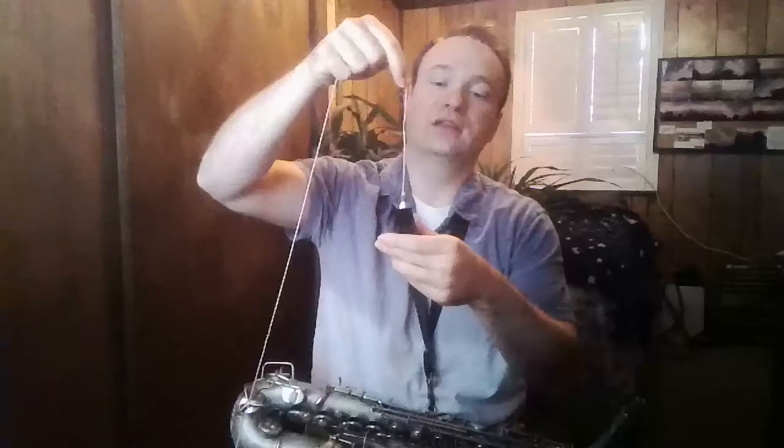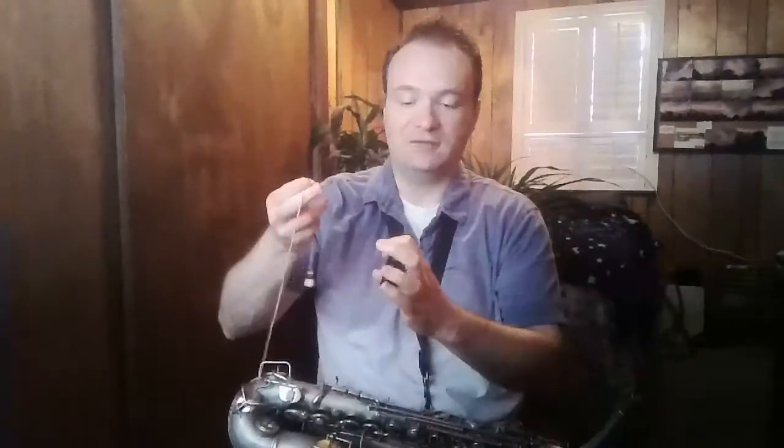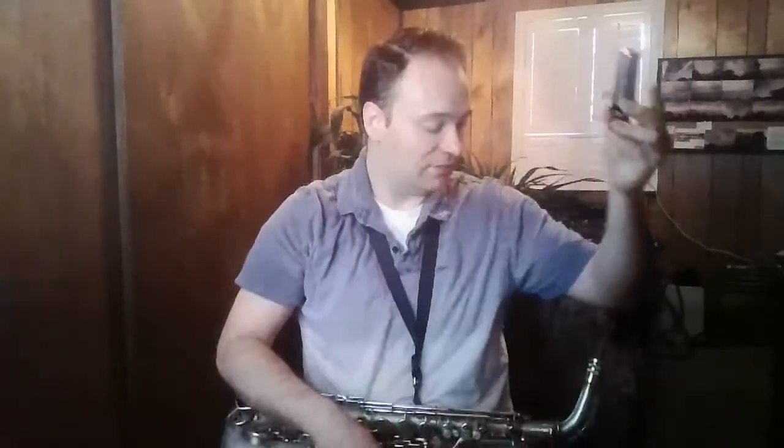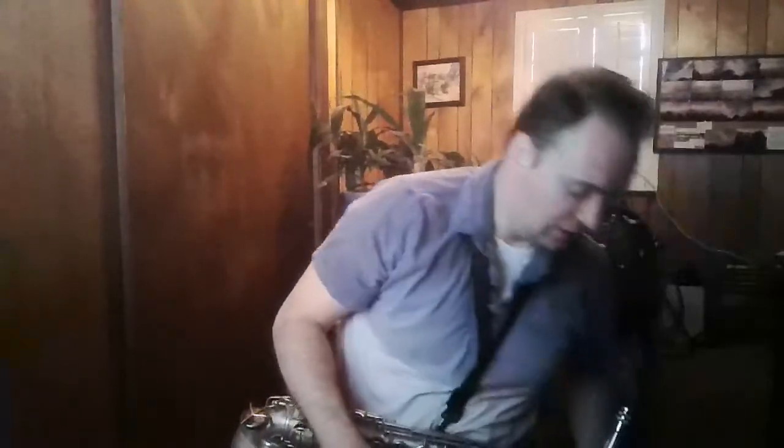Taking your ligature off may make it a little bit easier to get your mouthpiece cleaned. Take your mouthpiece in one hand, your cleaning cloth in the other, feed the weight into your mouthpiece, let the weight come out the bottom, and pull it through. Check for moisture — if there is extra moisture in there, do it again so that all of the extra moisture comes out. Now that your mouthpiece is cleaned, put the ligature back on. If you have one, put the mouthpiece cap on top and stick it back in your case.